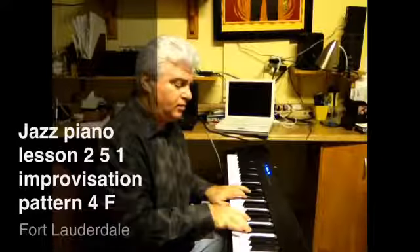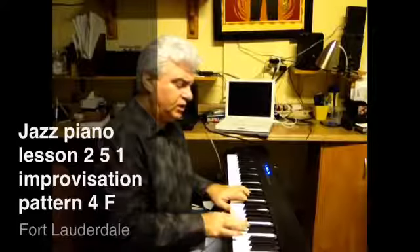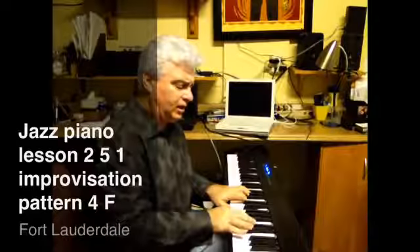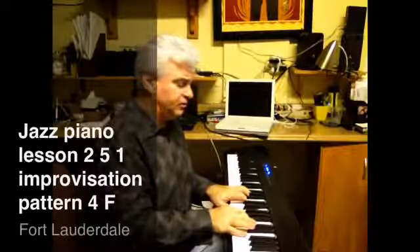And then end off on the F major 7th: A, C, E, G, E, C, A. So it sounds like this.